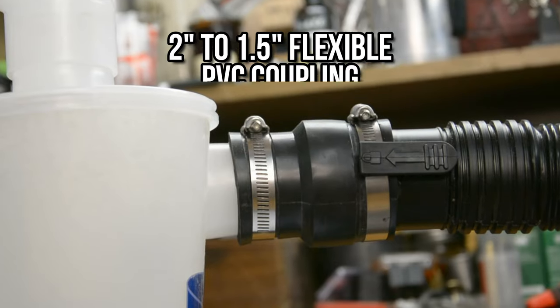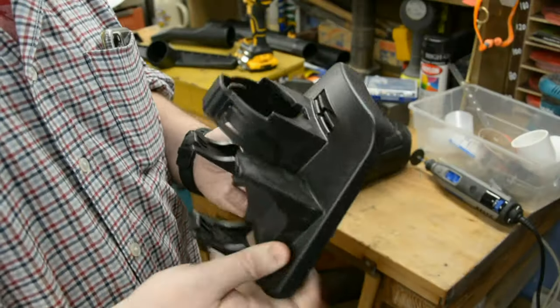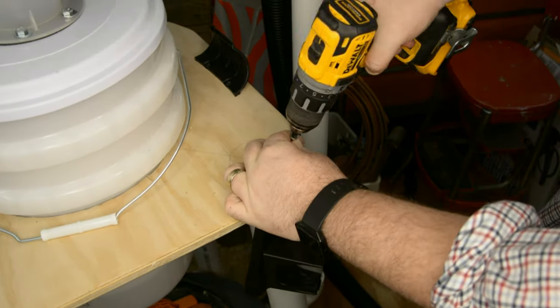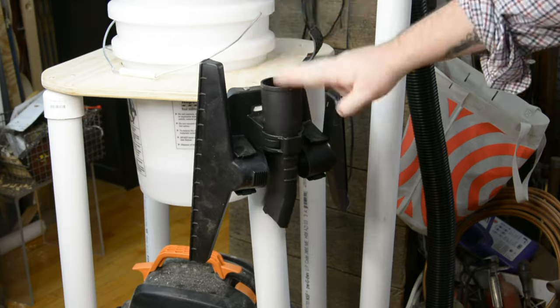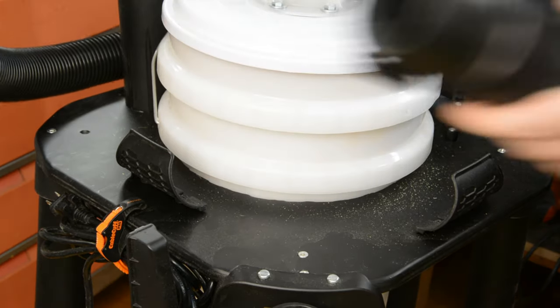The third and final section of this build is extremely simple — it's just connecting the 2.5-inch shop vac hose to the dust port on the Dust Deputy, and we do that using one more 2-inch to 1 and 1/2-inch flexible PVC coupling. There are also various accessories that came with the shop vac that I included on the platform for easy access.